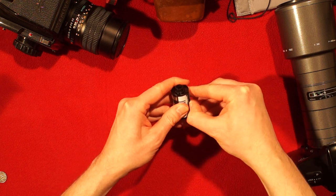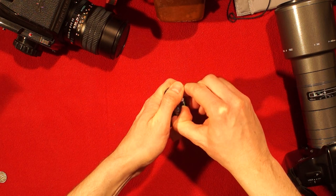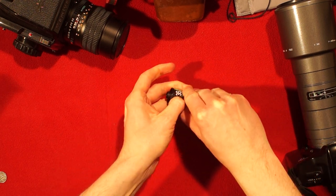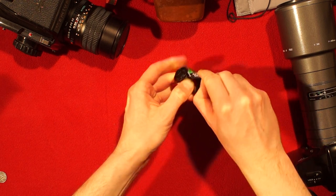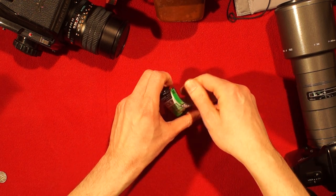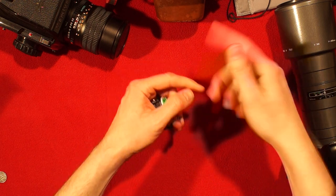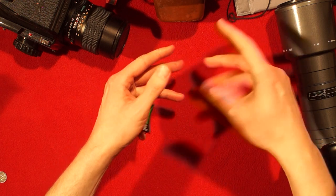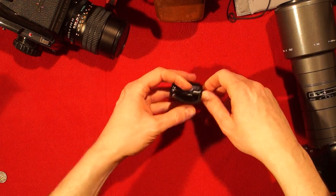You just take the film canister, you just insert your thumb here — in complete darkness of course — and you open it like this and you roll out the film. Stick the start of the film into the reel of your development tank and you roll the film out.